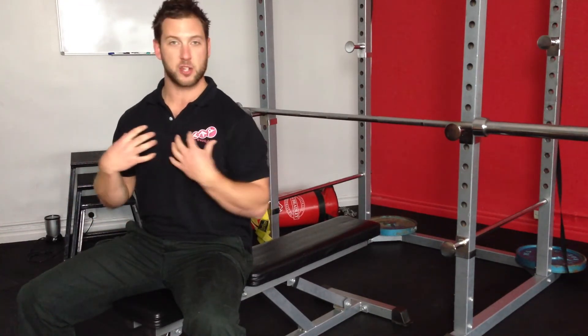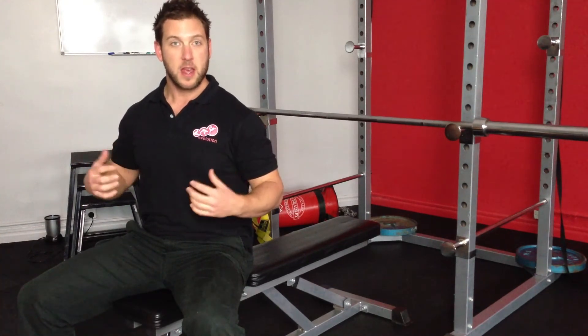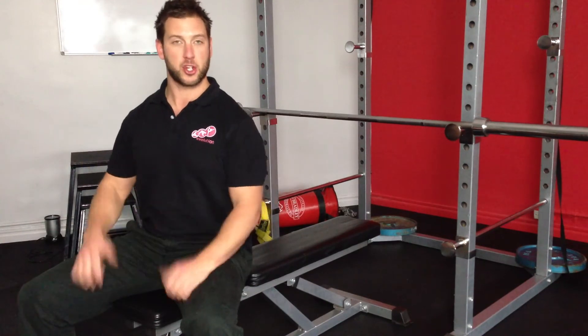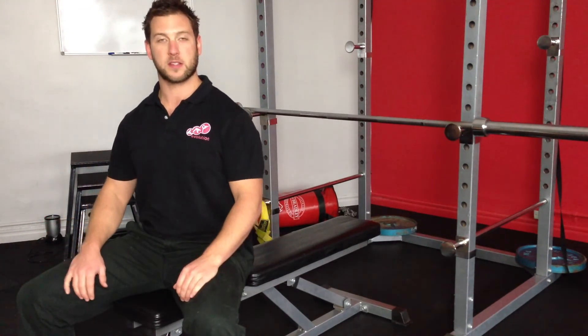The bench press is not just an isolation movement for your pecs or your shoulders — you use everything. You use your legs, your glutes, your abs, your back, your shoulders, your chest. It's pretty much a whole body exercise.